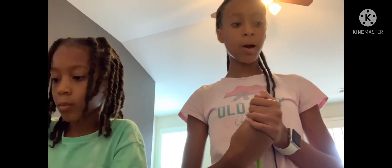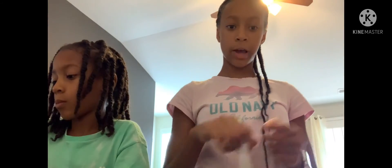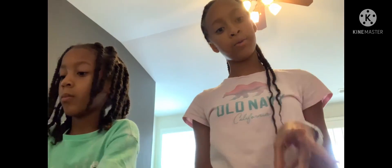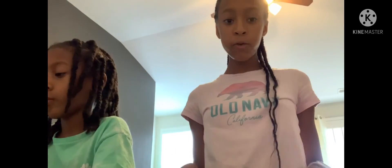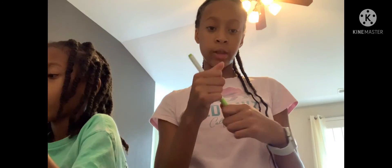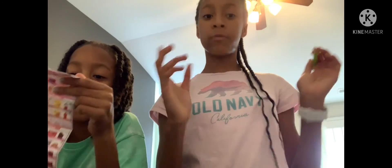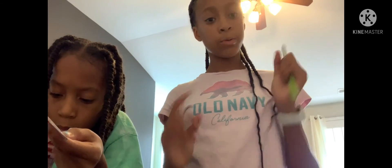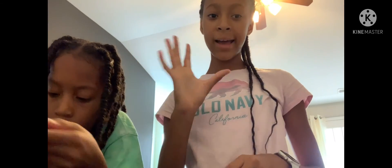All right guys, thank you so much for watching - obviously this is probably going to take a little bit more time for us to do, but thank you so much for watching. Make sure to comment, subscribe, and turn on post notifications if you want to be notified every time we post a video. If you do that you'll be entered into the shout out, so just make sure that you comment 'done' down below and we will shout you out in our next video. Bye guys!